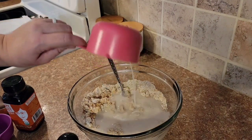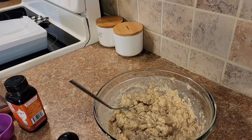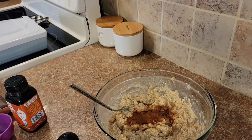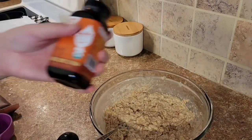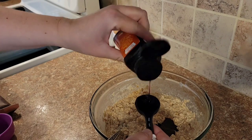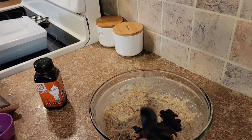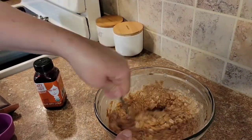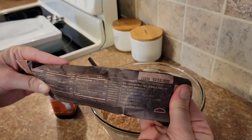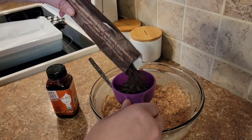Now that I've mixed and mashed in my bananas, I'm going to add in my plant milk. Then I'm going to add and mix in some cinnamon. Next I'm going to add some date syrup — you could substitute this with some maple syrup, or you could leave it out altogether if you have nice sweet bananas. Now I'm going to add some chocolate chips. I have these cacao chips from Trader Joe's — they just have one ingredient, unsweetened chocolate. These are pretty bitter, so if that's not for you, you can use any vegan chocolate chip of your choice. These are just what I had on hand.